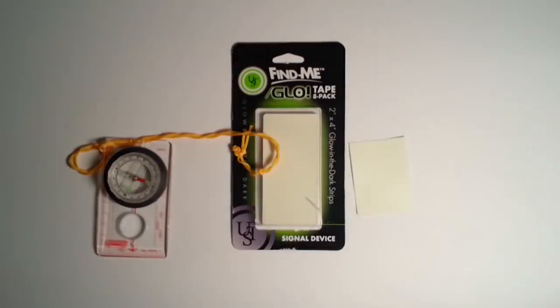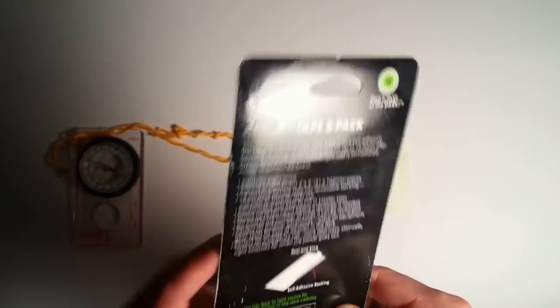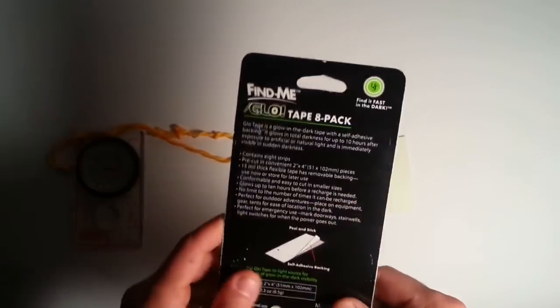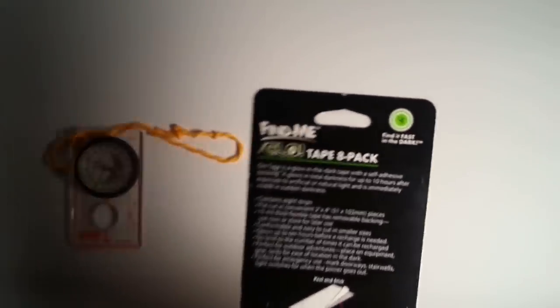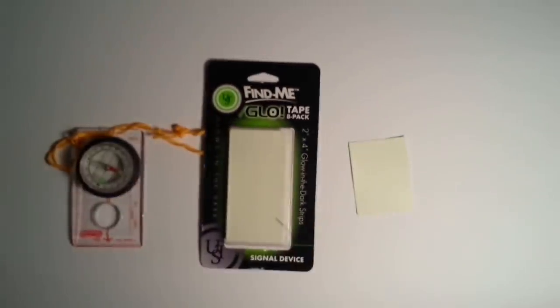You can see the camera picks it up there, and then it kind of slowly fades away — but it's as bright as it was; it's just that my camera really sucks. I can tell you that I can read a compass in the dark. It is very challenging to read fine print, such as the text on the Find Me tape in the dark. I have actually attempted that and it can be done, however your eyes are going to have to be adapted to the dark for that to really be something you'd want to attempt.